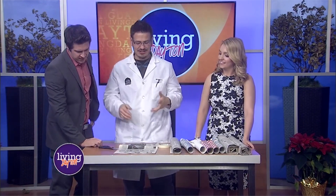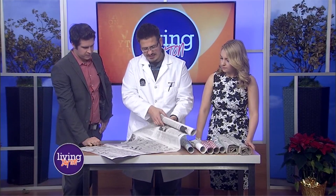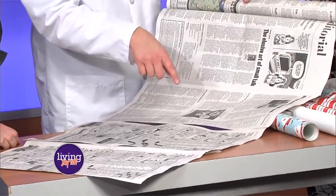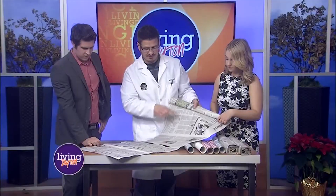All right, what are we doing today? So actually, newspaper is something a lot of us don't have anymore. However, if you do have newspaper at home, this is a perfect activity for it. What we're going to do is take newspaper — I have just a sample here — and I taped it end to end with a couple of sheets.